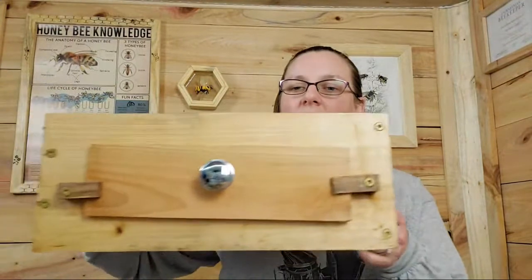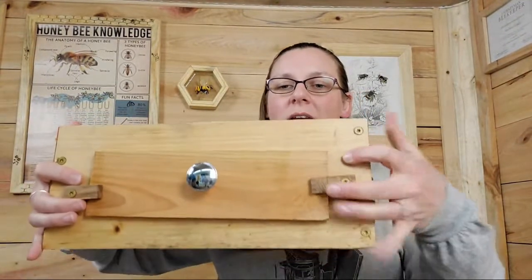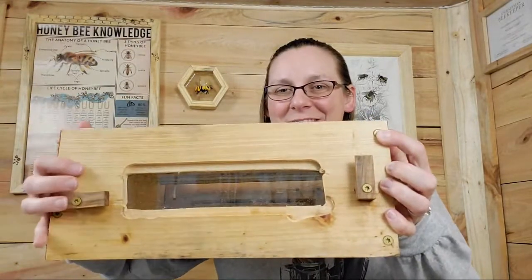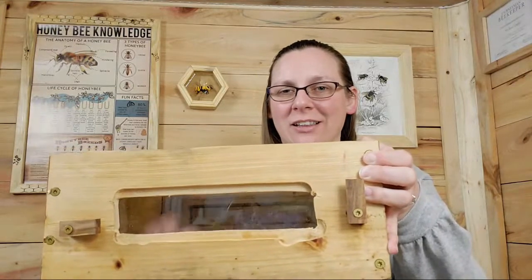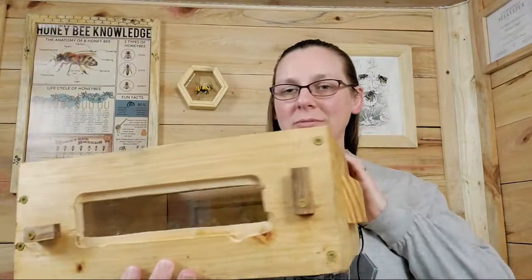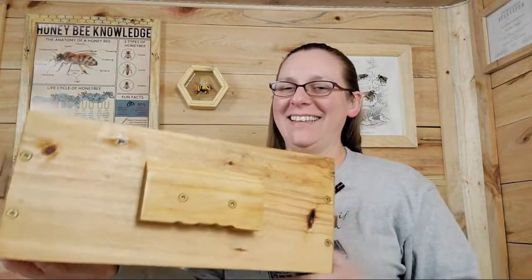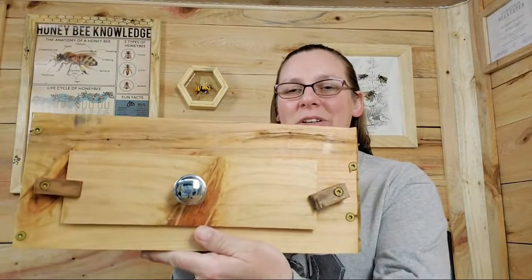We do have a couple of windows. There's one of the windows — if the bees are in here, you can see them dancing on the glass. We have handles on either side. I tried to make them look like pig noses. And there's a window on the other side as well.